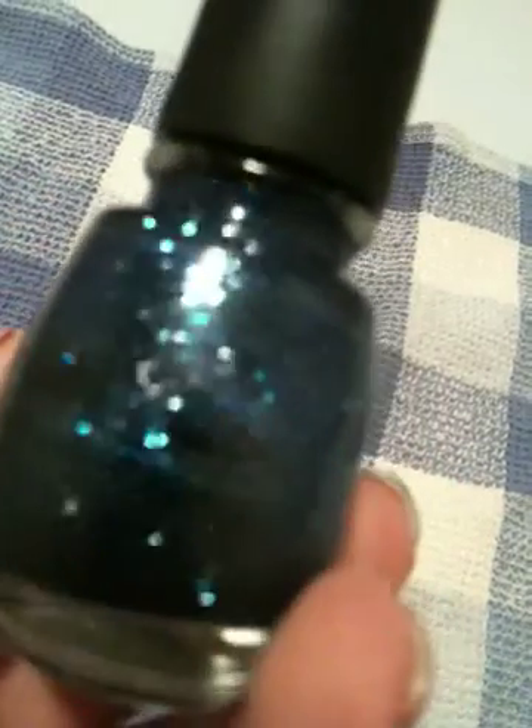For my blue I used China Glaze Dorothy Who, and as you can see it's a very pretty glittery blue — I'm really into glitters right now. Then on my nails that are red, to match the glitter on my blue nails, I went ahead and used Pure Ice Don't You Wish, their multi-glitter glaze, just to give a little extra pop to the red.